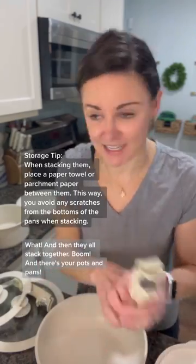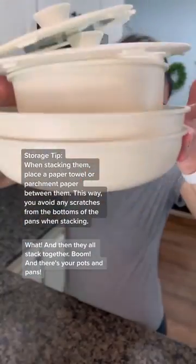And then they all stack together. There's your pots and pans.